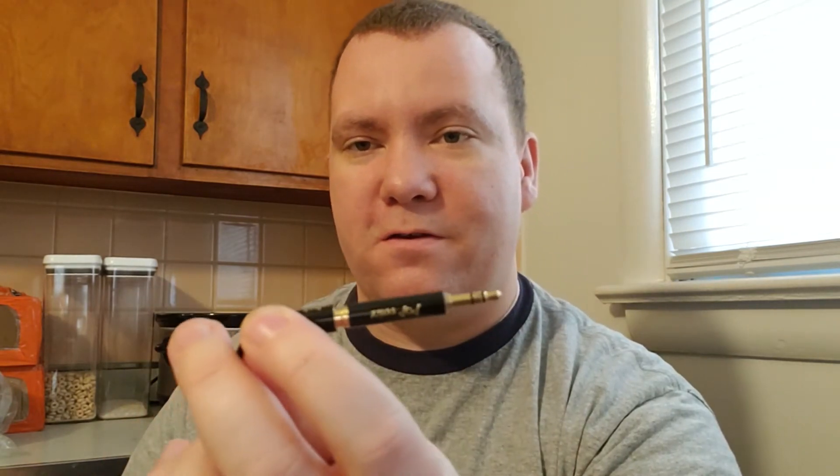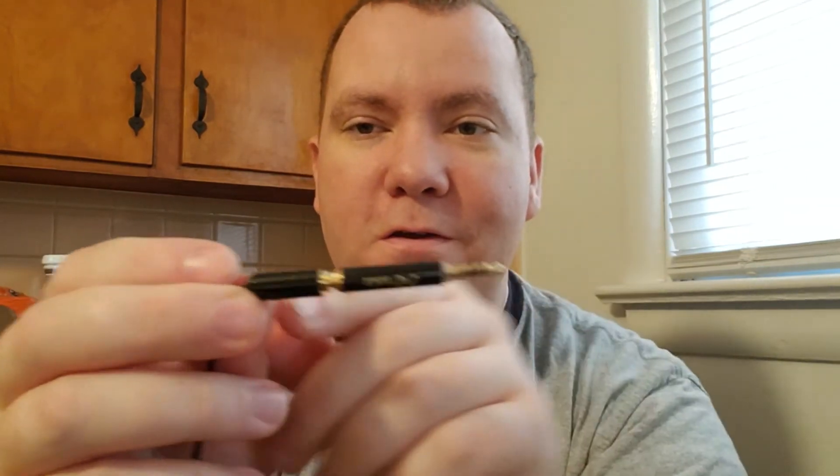You have to click it in until it clicks — that's a good connection. You can't have a gap in there thinking it's not working; you've got to click it all the way in, then click it into your laptop. I don't need that right now because I'm using the phone.